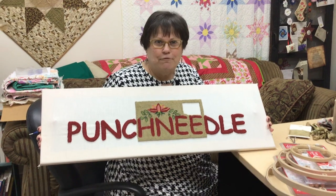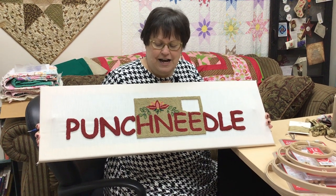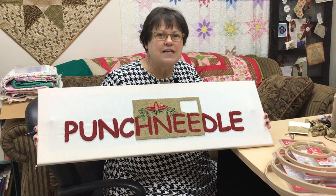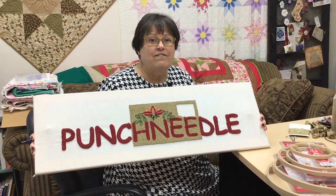I've been working on this sign for a little while and I thought, before I get it all completed, I'd show you guys a little bit about how to do it. Of all the crafts that I do, needle punch probably takes the least amount of equipment, so that's really good. If you want to invest in a fairly inexpensive, fun craft, needle punch is the way to go.